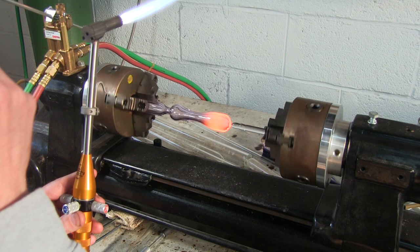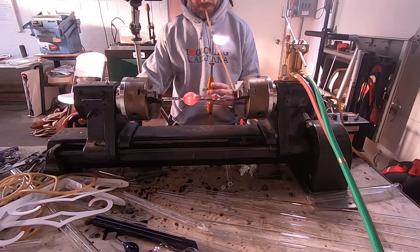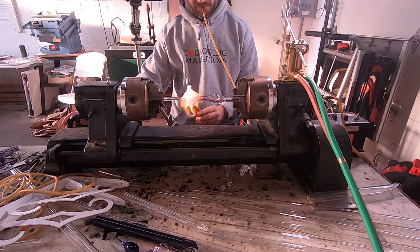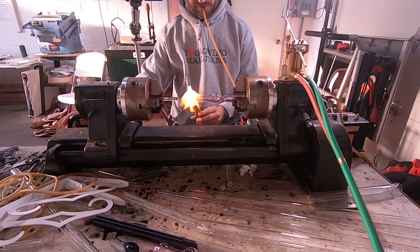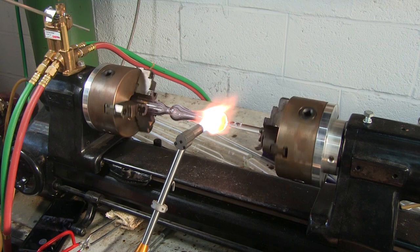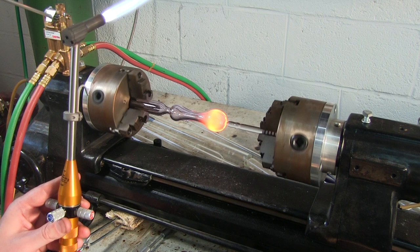I let the glass cool off and now I'm gently puffing in and also closing the lathe down as well to give myself that squat shape, or the onion if you want to call it that. It puffed out a little bit too thin for me, so right now I'm putting some more heat in there and letting that glass condense back down on itself. If you ever puff something too much, just reheat and let that glass do its thing — it'll thicken up again.